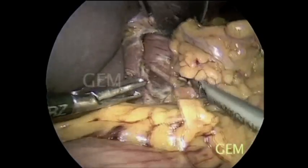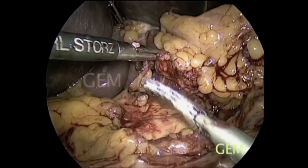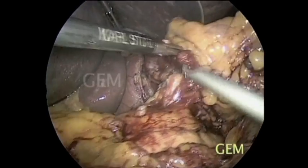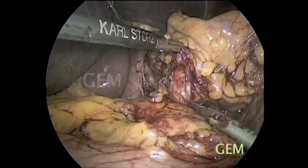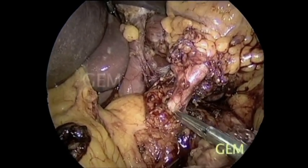This patient has advanced malignancy for which we already attempted preoperative chemotherapy. There is still a bulky growth. The left gastric vessel we are able to delineate, and we dissect at the origin.